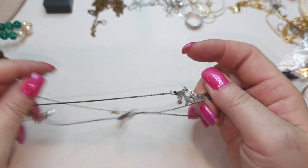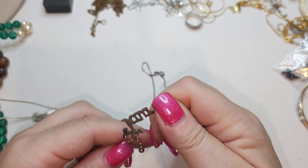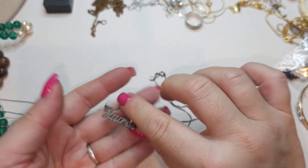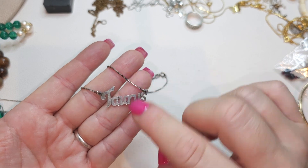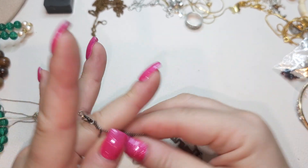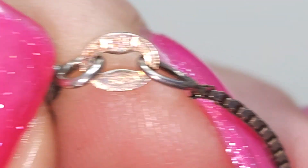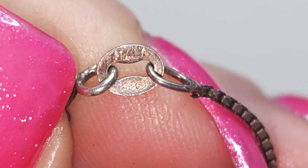Let's take a look at another chain with a torus — this one might be silver. It's kind of tarnished, needs to be cleaned. Right here it says 925, Italy.